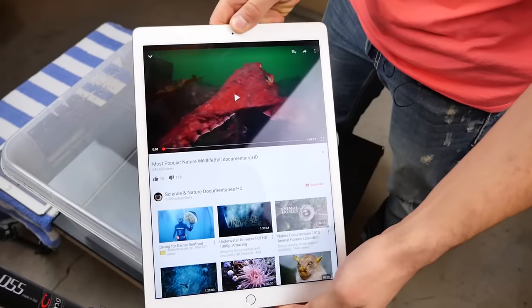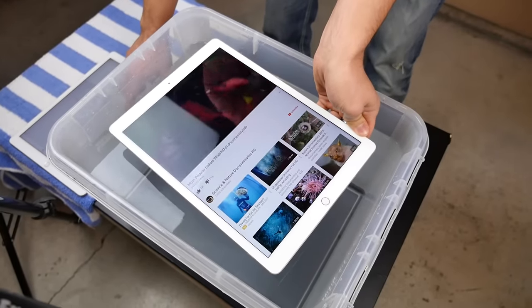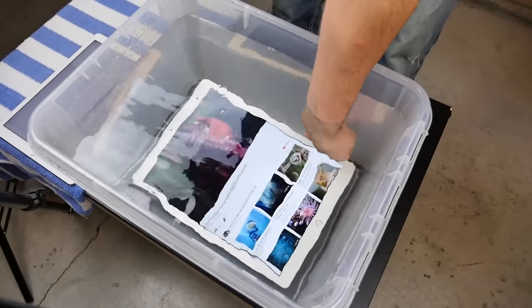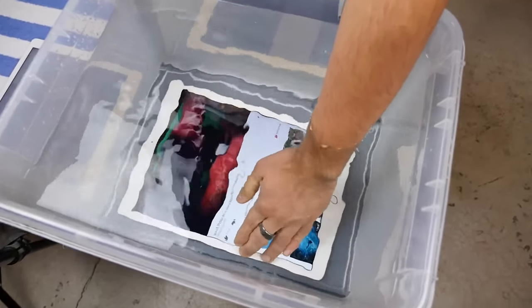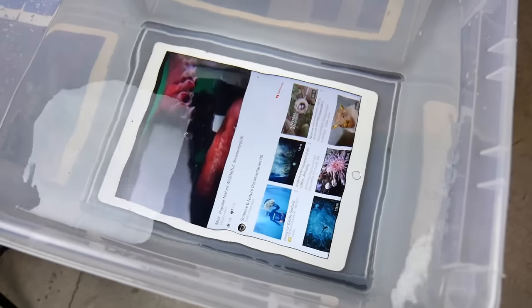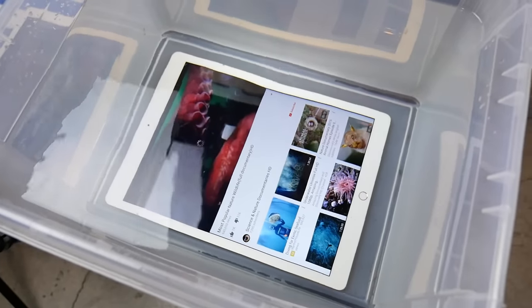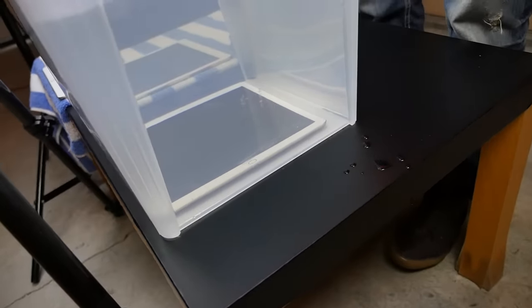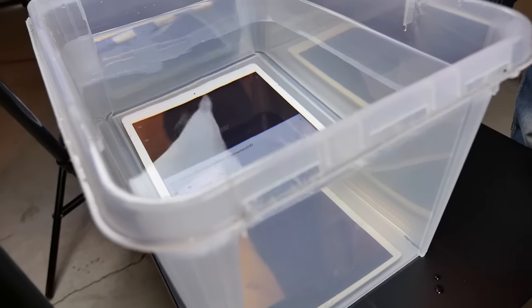It's got a decent amount of pressure on it. Speakers are out already, or maybe I just can't hear them. I'm going to leave this thing under there, let it bathe, see what happens and how long this thing survives. The iPhone 6S and 6S Plus actually have a rubber seal inside around the display, but this one doesn't have anything like that. So I'm really curious to see how it survives, or if it will.